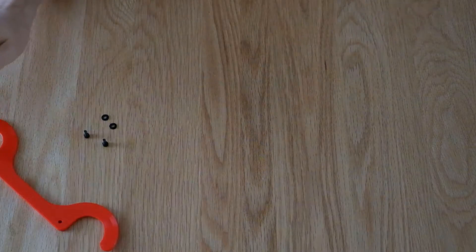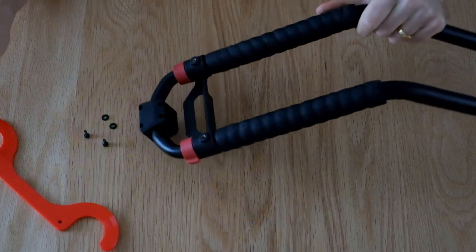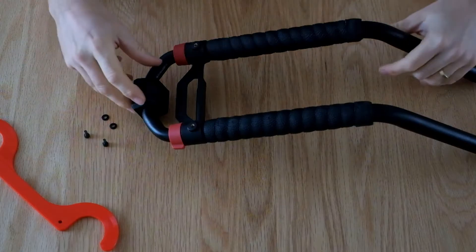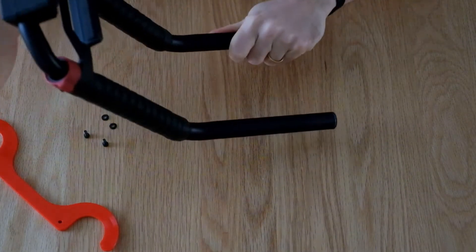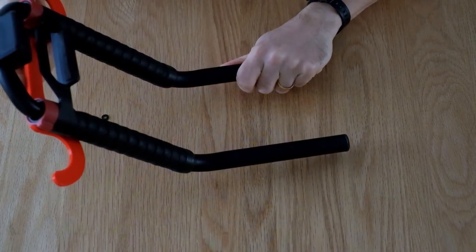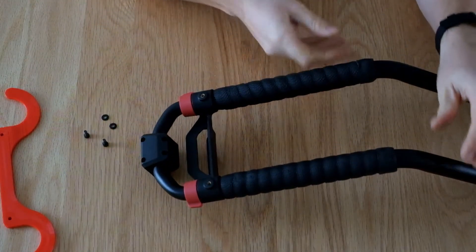Once they're pressed together you're going to have to install it to the device holder on your Atom. There's no need to take the device holder off — I'm just doing that today to make it easier for the video. You can totally do this just bolting it to the back of the device holder when it's on the Atom itself, but for the ease of explanation I've taken it off.